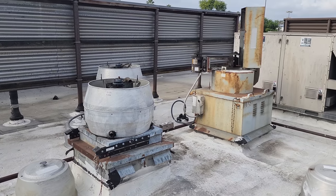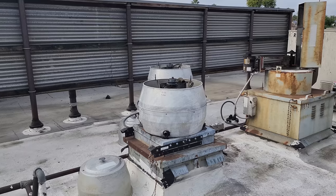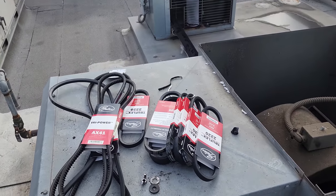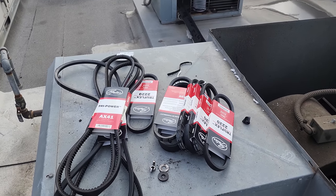I prefer to have the right belts on there because rescue belts make it harder for the next technician — there's no size written on them. So I always try not to leave those on other people. But alright, let's get these things put on.